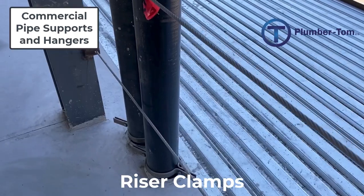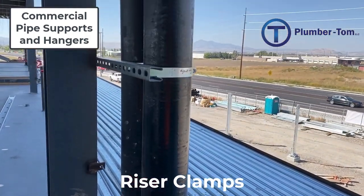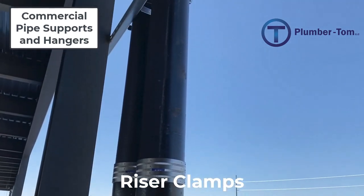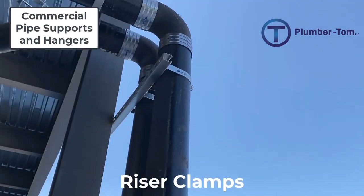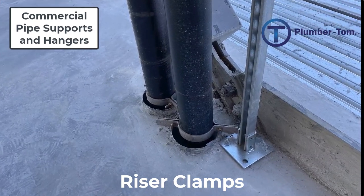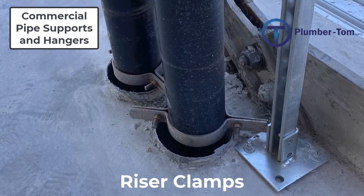Riser clamps are made to fit specifically around whatever pipe size they are applied to, so as with strut clamps, you have to make sure you have the correct size riser clamp for the pipe you're using. There are iron pipe sizes and copper tube sizes. If you don't have the right size, the pipe is either going to fall through or the clamp won't hold, so getting the right size is really important.